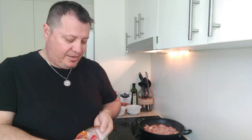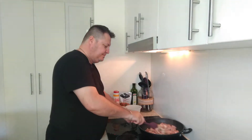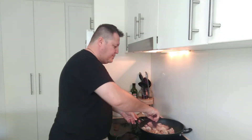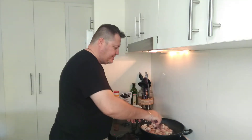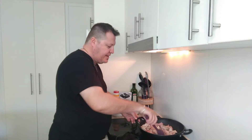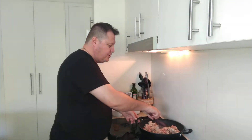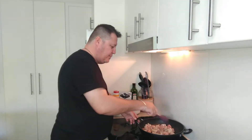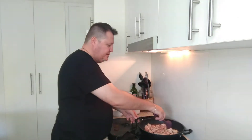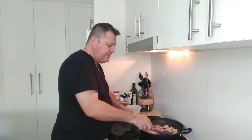I'll give the chicken a bit of a stir - you want to brown that chicken. It smells so nice. I love the chicken from Aldi because it's a little bit cheaper and it's RSPCA approved. Might as well do the shopping in one go instead of going to 50 different places.